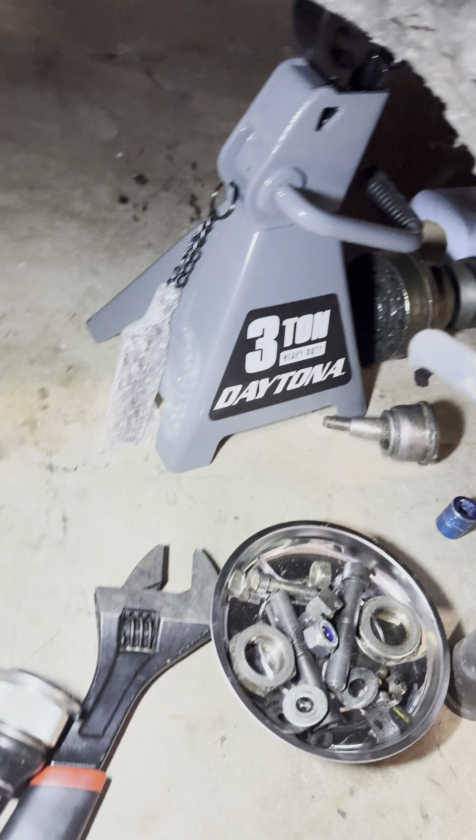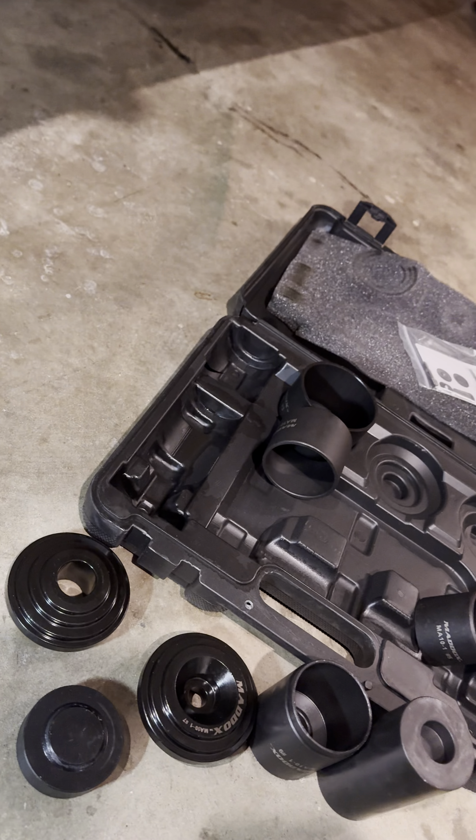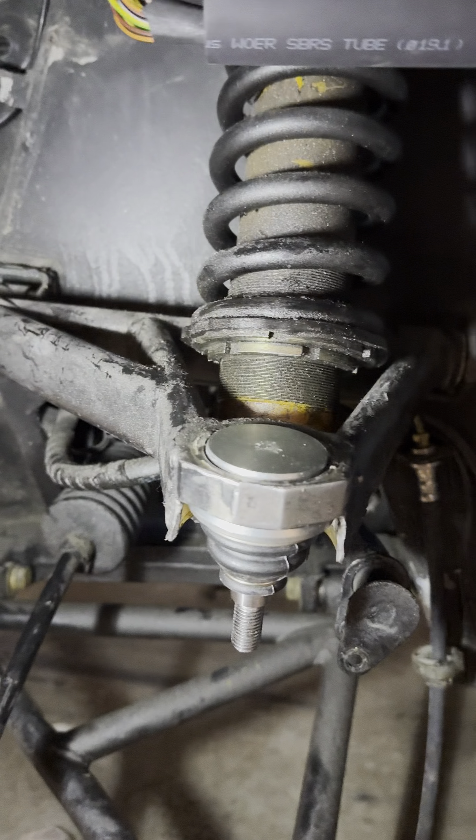By the way, you can work on a Lamborghini with Harbor Freight tools, so don't judge me. This is also Harbor Freight — works very, very well. Shout out to Harbor Freight, appreciate you.